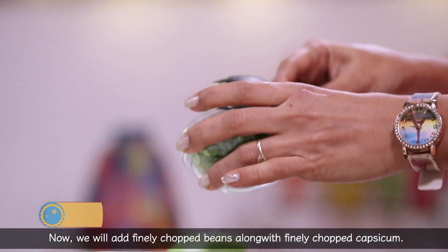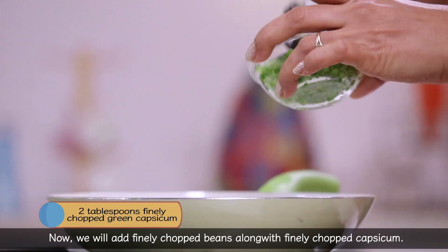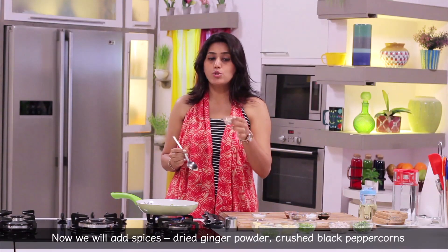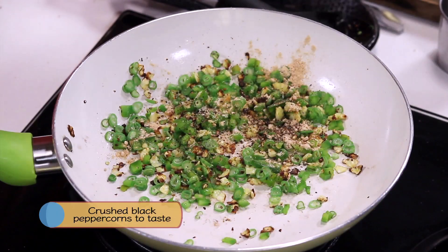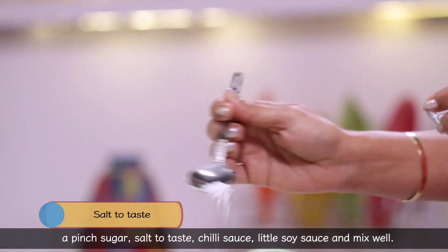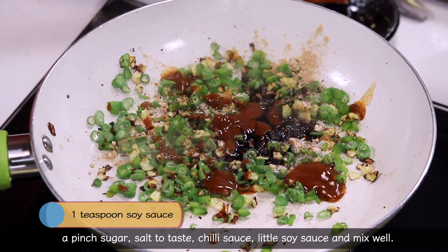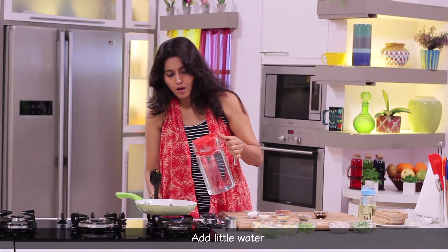We add three beans and cook them until golden. We add sweet powder, rosemary, a pinch of sugar, and a spice blend. We add chili sauce, soy sauce, a little oil, and a little water.